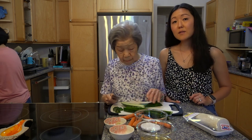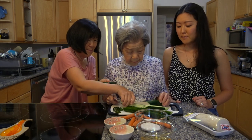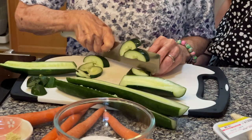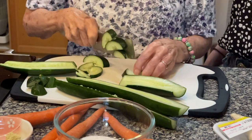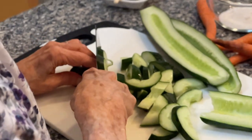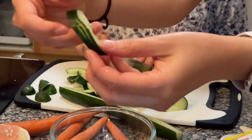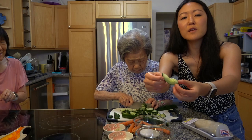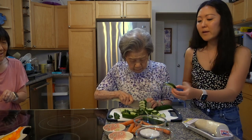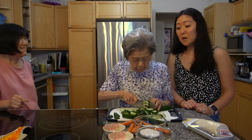My mom is taking out the seeds and Grandma is going to cut into small slices. I'm watching Grandma cut the cucumber and it's really interesting because she's cutting — not all the way through, and it's so thin, about a quarter of an inch thick each piece. My mom said this is what gets the flavor into more of the cucumber, and this is how Grandma has always made her namasu. It's like a memory recall — she just remembers this technique.